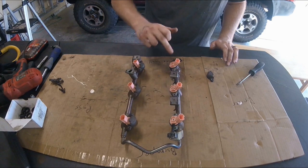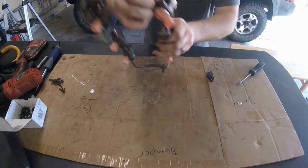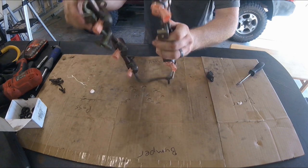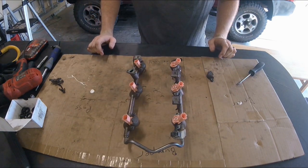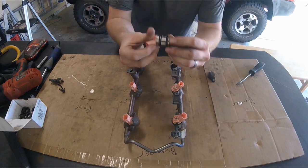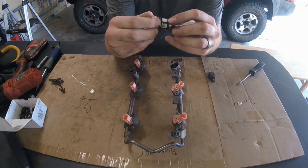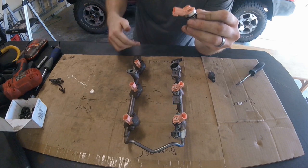As the fuel pump is pushing fuel in, it's going to put fuel throughout the entire tube all the way to the end. On the end there is another flange connection - that's where the fuel pressure regulator is. That fuel pressure regulator is going to bleed off any extra fuel to maintain a consistent pressure throughout the entire fuel rail.